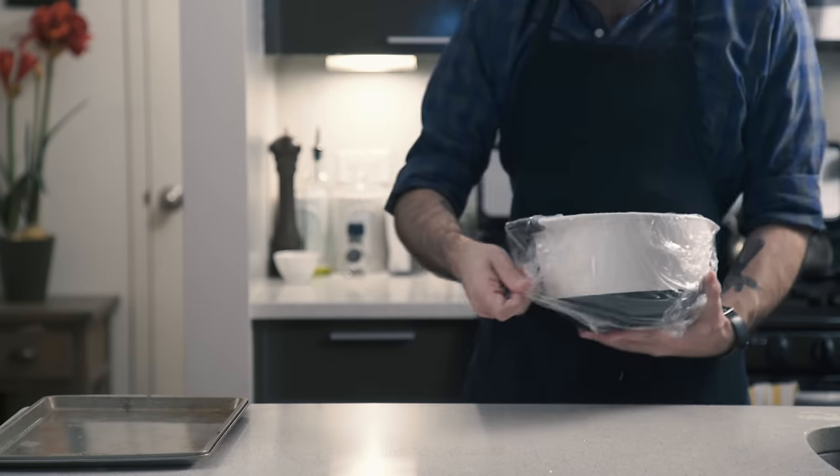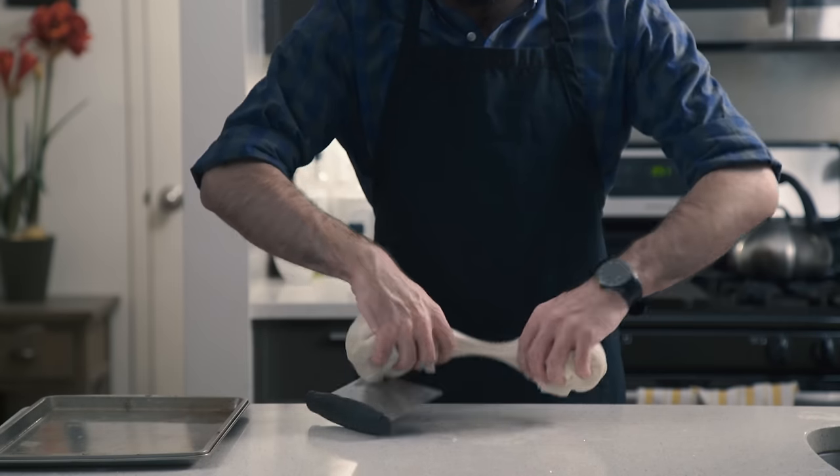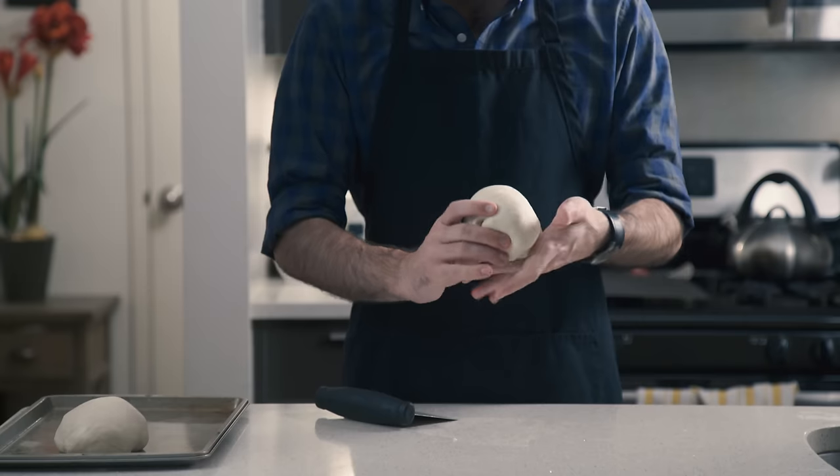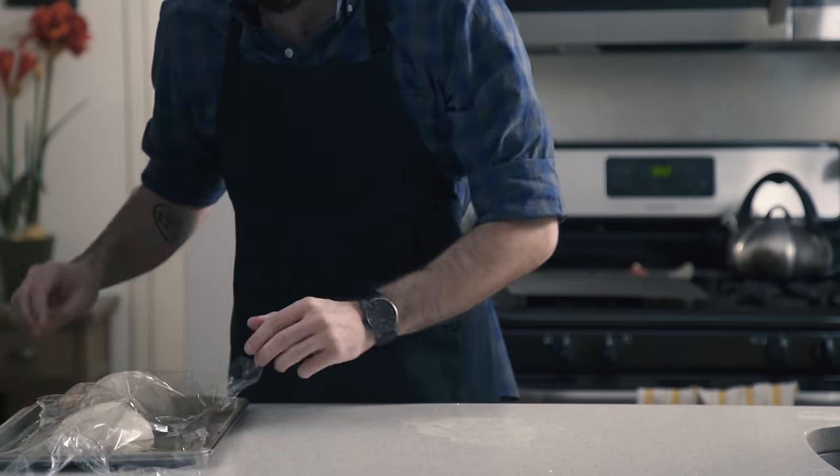24 hours later — and you can tell because I'm wearing a different shirt — we're going to turn out the dough, split it in half, roll each half into a nice little ball, place on an oiled cookie sheet, and cover loosely with plastic wrap so we can get started making our sauce.